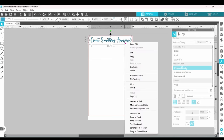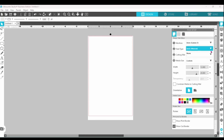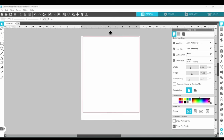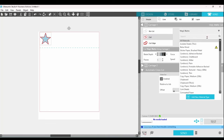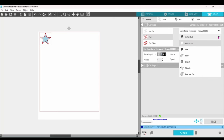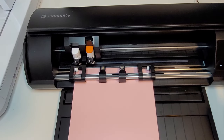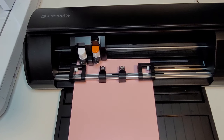We're going to head back to the software and look at cutting card stock without a mat. I'm going to leave my mat set to none and change the material to a letter size. Open up the flexi shape panel and grab a star. Once you have your design ready, you can set your material to card stock in the Send panel. After that, click on the blade function — that's going to bring up a drop-down menu and you can select pop-out cut. Make sure your rollers are adjusted to accommodate your card stock, load the machine, and send it to cut.